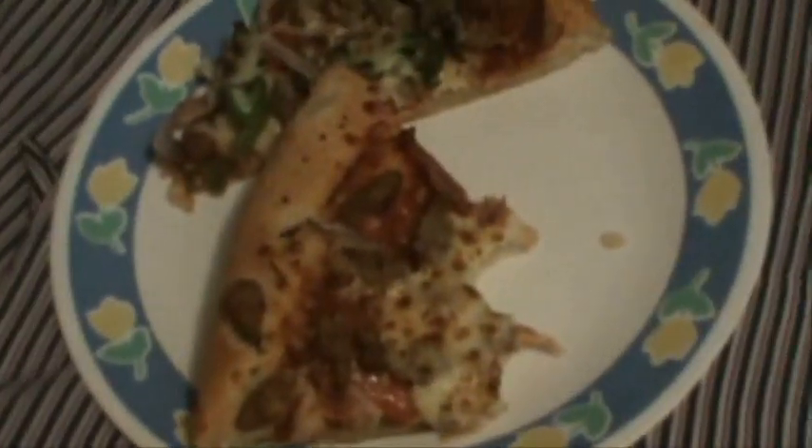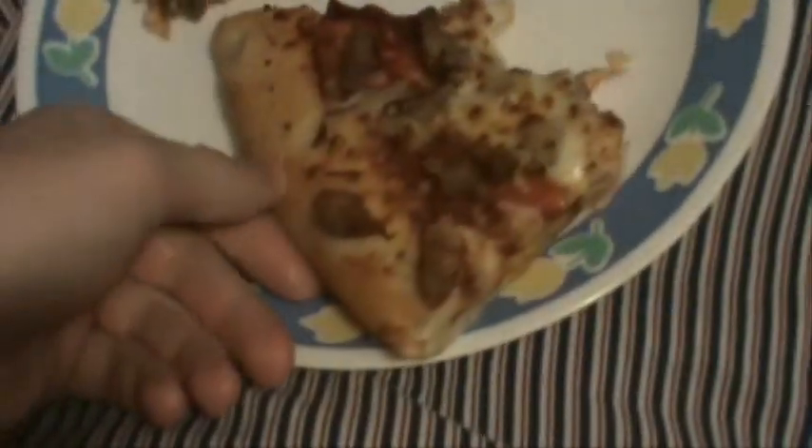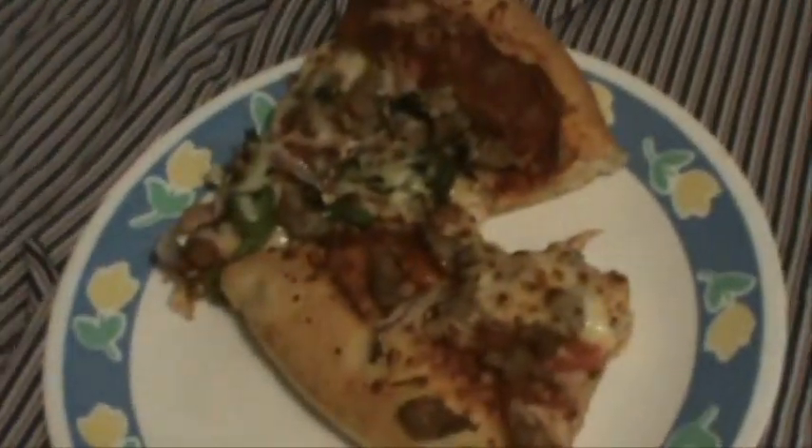Yum! Pizza Hut Pita Supreme. Delicious. It's the best. We're going to go out to the garage here in a little bit and tinker around with the ball ends. Stay tuned.